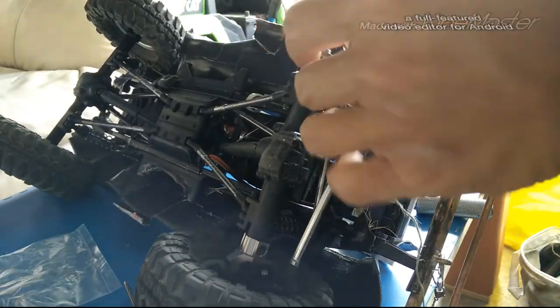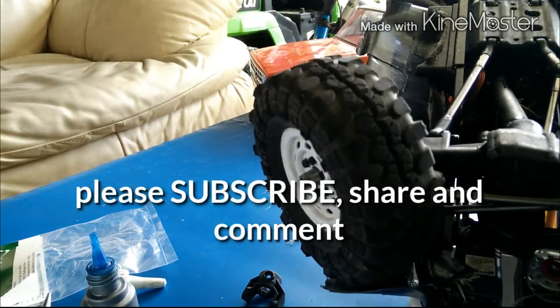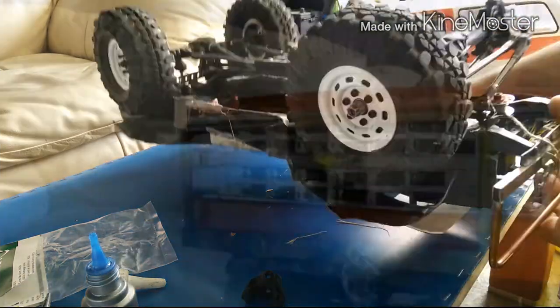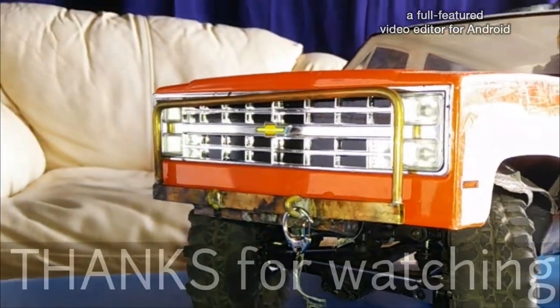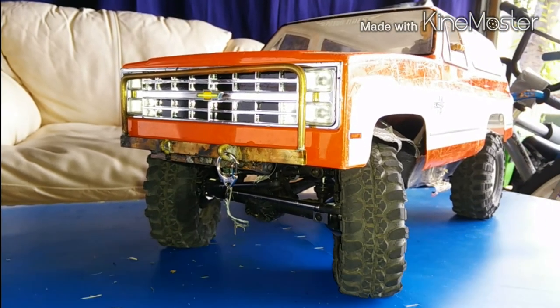I have to place an order for the knuckles — they're not in stock for the aluminum knuckles. I do have the brake weight calipers but I cannot install them yet. Thanks for watching.